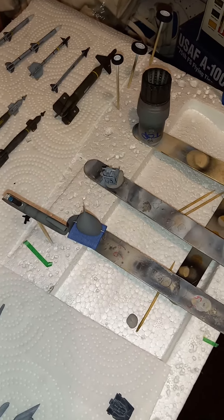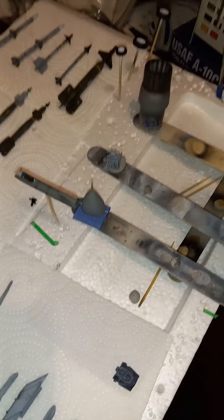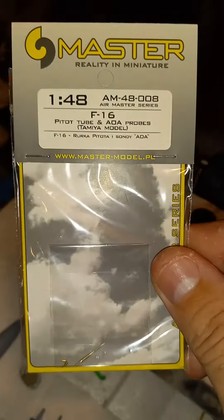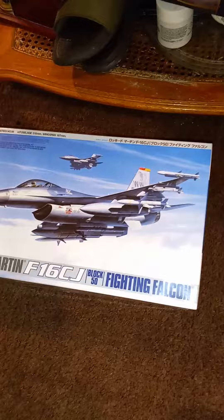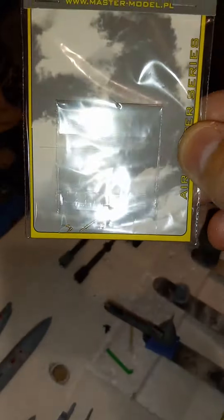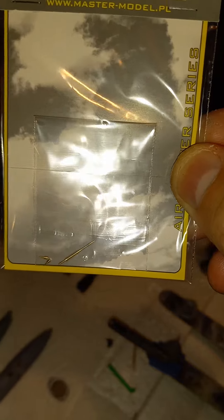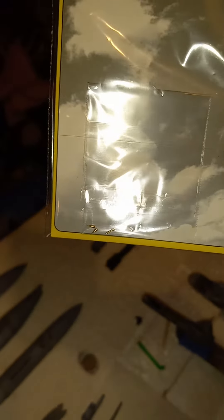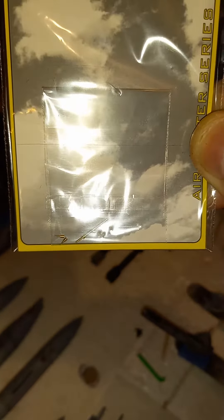I ordered the pitot tube and the AOA probe from Master. As you can see, it says it's for the Tamiya kit, which I've got right here. I thought the pitot tube would fit in the front but it doesn't. The little AOA probes fit — you got to be careful drilling those out and sliding them in.